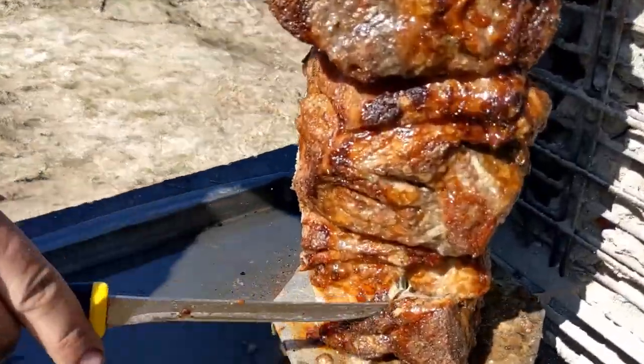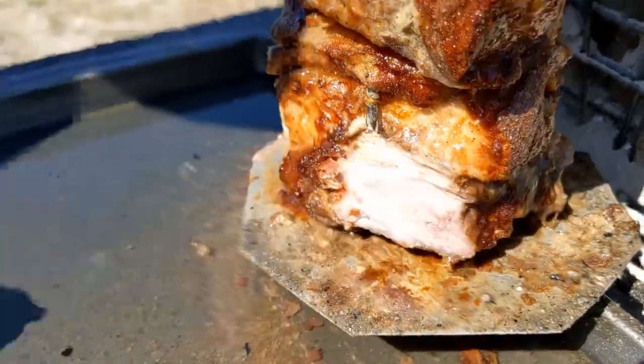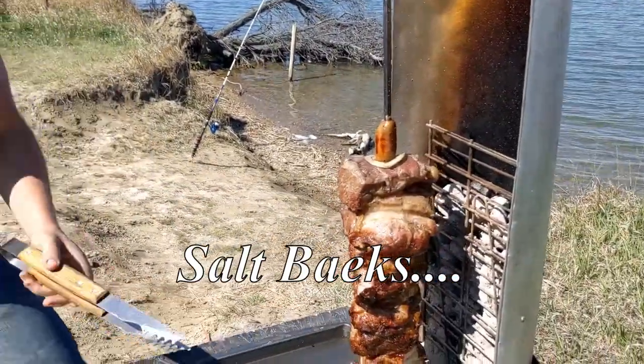Right here — look at this one. Salt bae ain't got nothing on Bakes. I did kind of miss that.